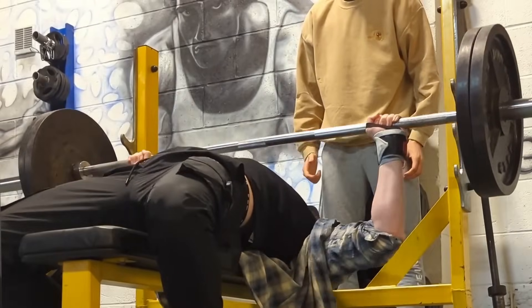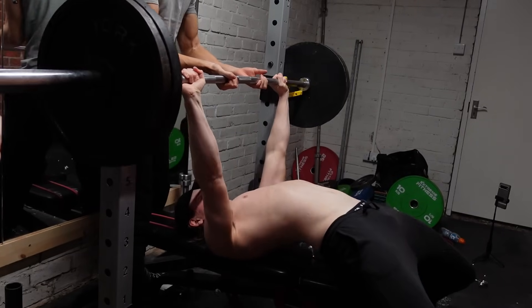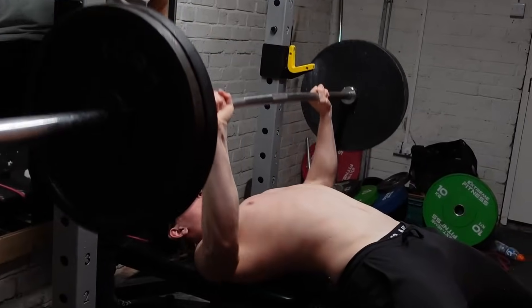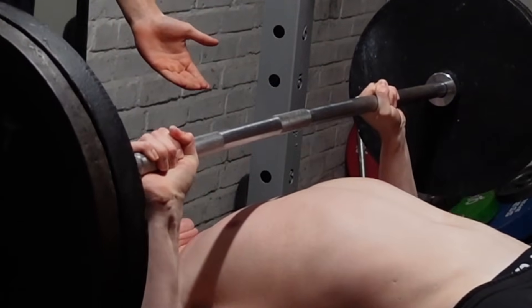Last but not least: wrist wraps. If they're available to me, I will never go for a PR on bench without wearing wrist wraps. All they do is make you feel so much more stable when you're benching heavy weights. When you're going for a heavy bench raw and you've got skinny wrists, your wrists can wobble. When I first hit 100 kilos on bench, as I went to push it up my wrists flicked back a little bit and I almost dropped the weight. With wrist wraps, you just wrap them tight and feel so much more stable.